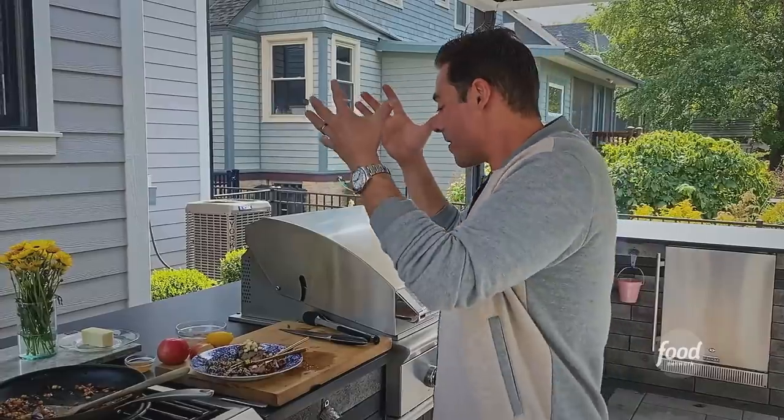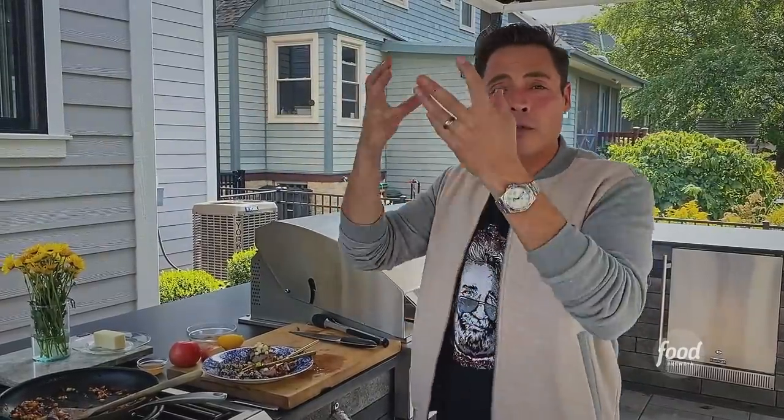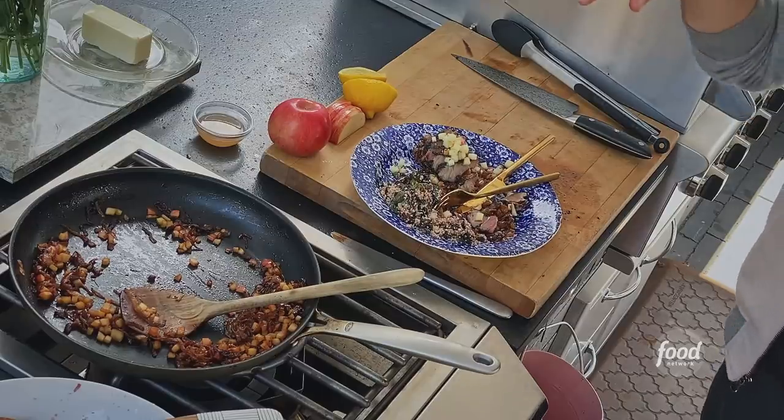You get a ribeye-like bite, which you don't find in a lot of pork. And then you get the freshness of the Honeycrisp apples and the density and the funk from those onions and cooked-down Honeycrisp. Very good job, well done.